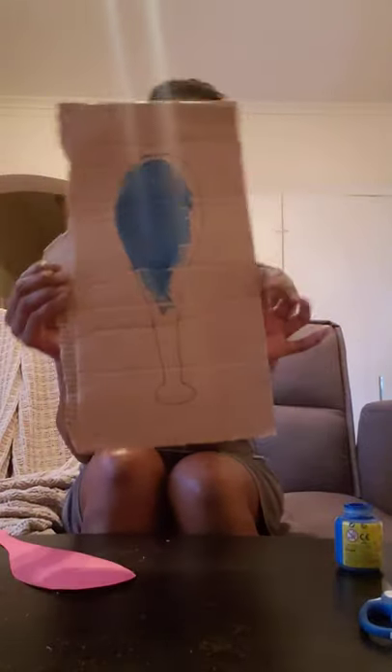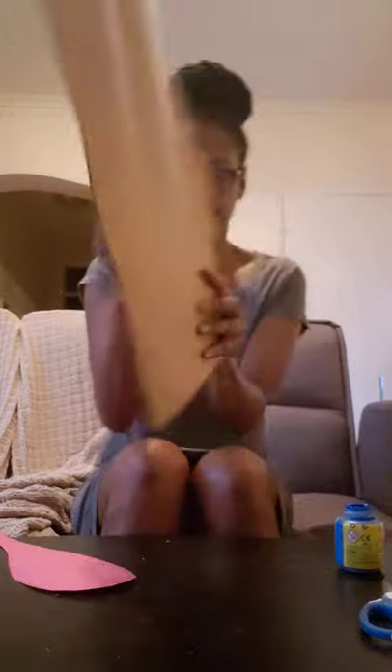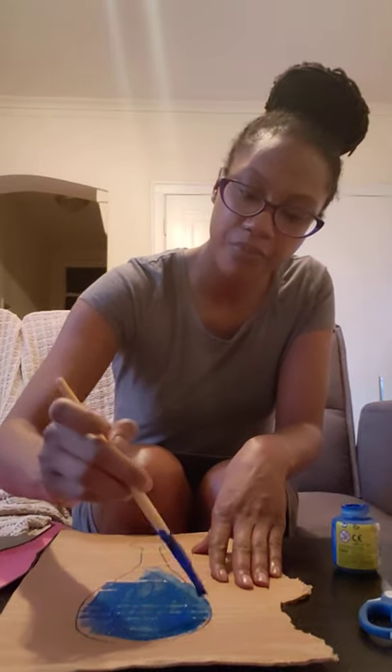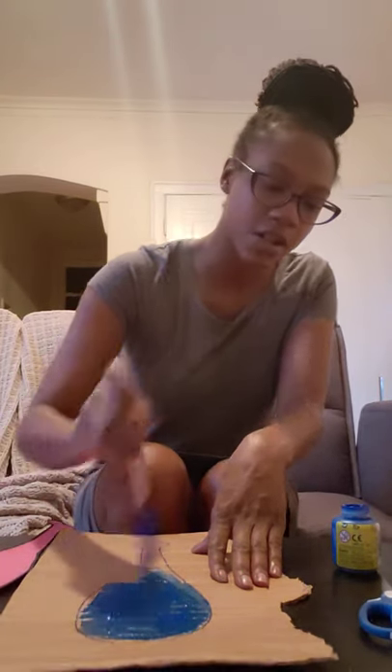I already pre-drawn a baseball bat and traced it onto cardboard, which I already started painting. My bat will be blue and red. All you need is just take your paintbrush, dip it in paint and start painting — like so.